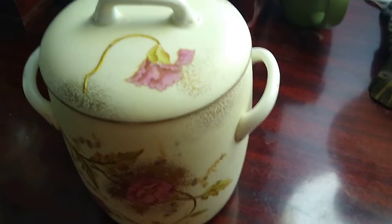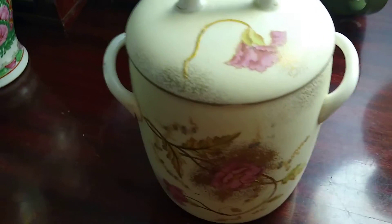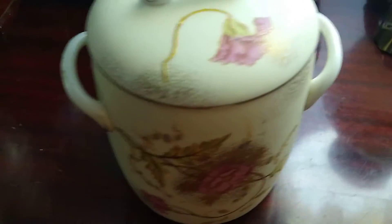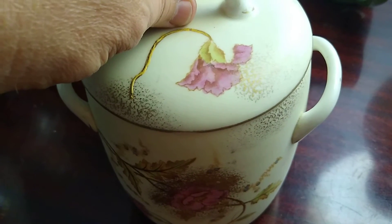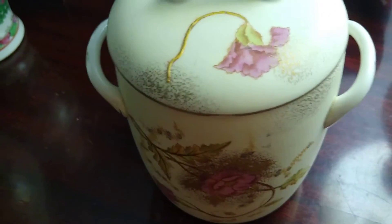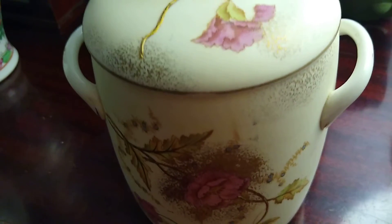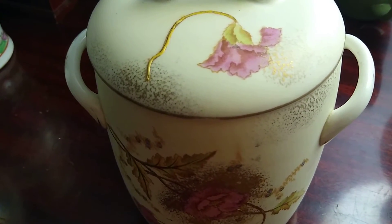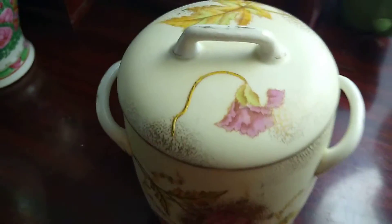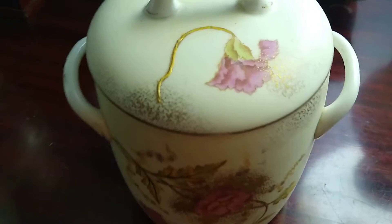Hello everybody. Here is another antique — this here is a chamber pot. I believe this is going to be somewhere between the 1890s and 1910 range for dating it, just by looking at the markings on the bottom.